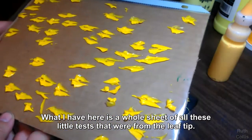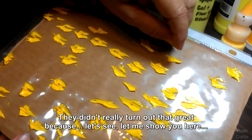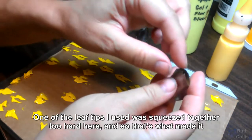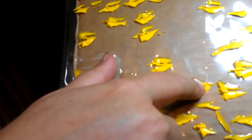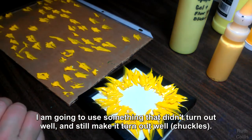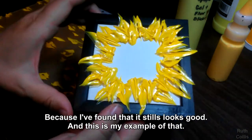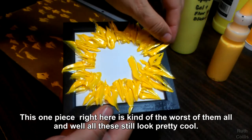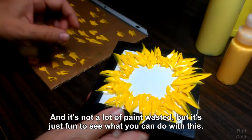What I have here is a whole sheet of all of these little tests that were from the leaf tip. They didn't really turn out that great because one of the leaf tips I used was squeezed together too hard, and so that's what made it slice in the middle like that. I am going to use something that didn't turn out well and still make it turn out well, because I have found that it just still looks good, and this is my example of that. This one piece right here is kind of the worst of them all, and well, all these still look pretty cool.